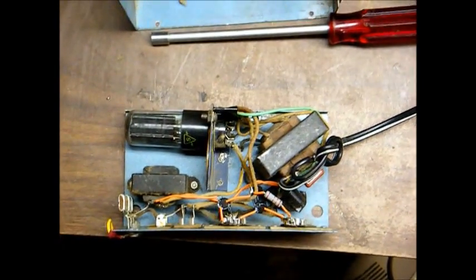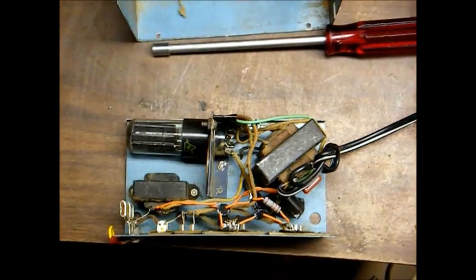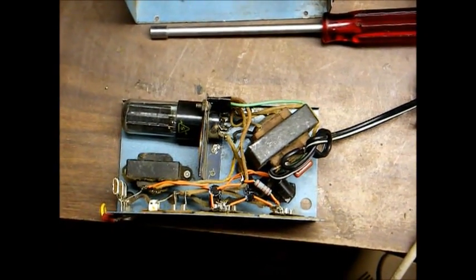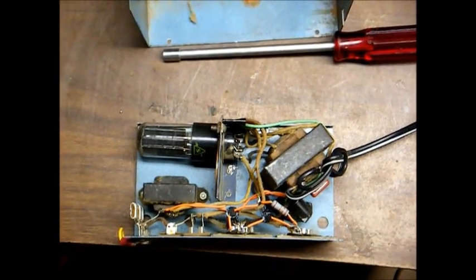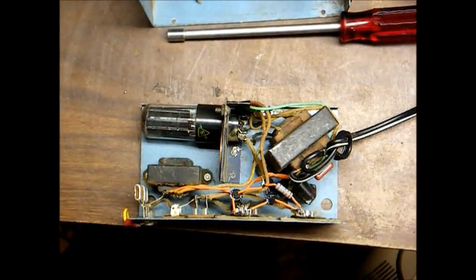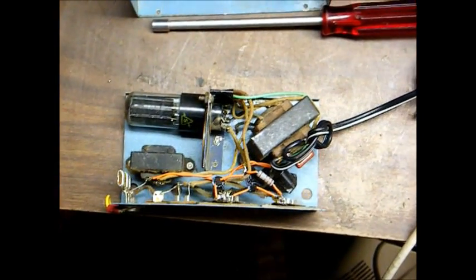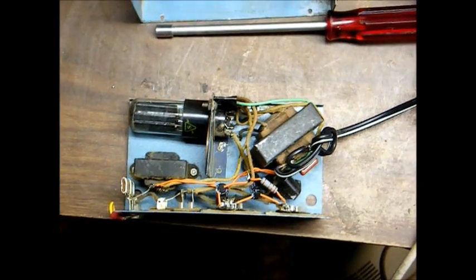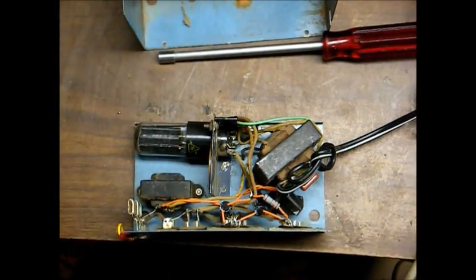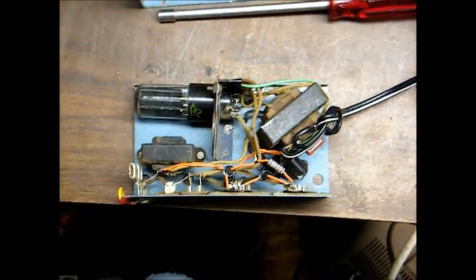There's nothing fancy here — no voltage regulation or anything. It's basically just a transformer that steps the 120 volts AC down to the appropriate voltages required by the radio, with appropriate rectification and filtering devices to convert the AC output of the transformer into a DC voltage that the radio wants to see.